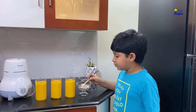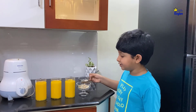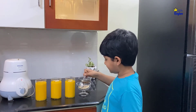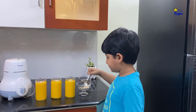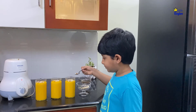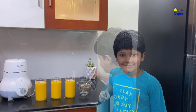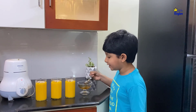Now I am going to add grated cashew nut and almond into the milkshake. I am going to pour 1 spoon honey into the milkshake.